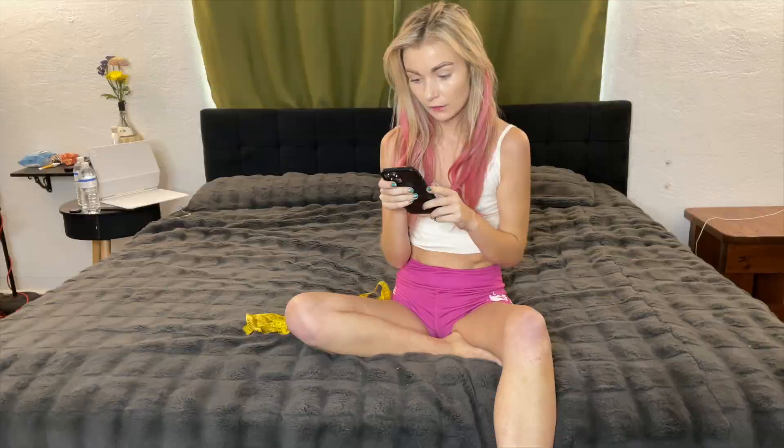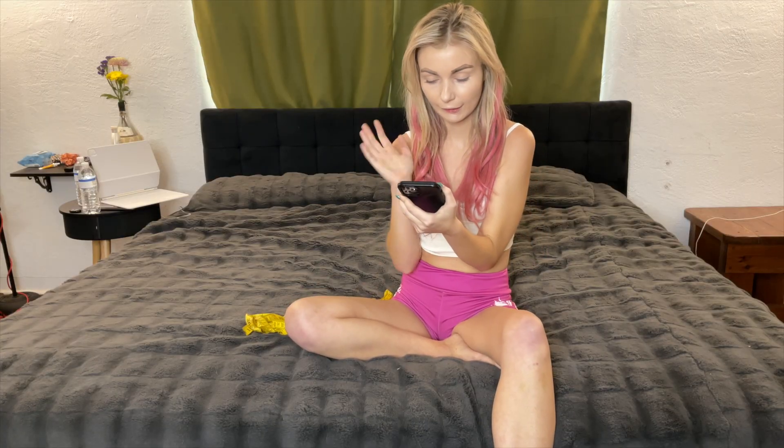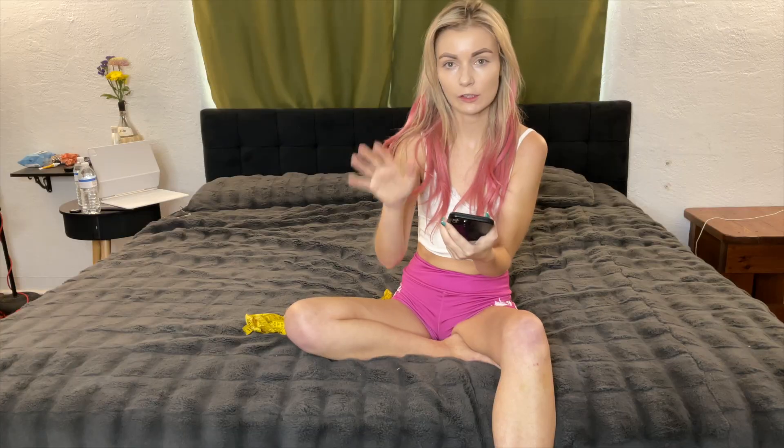Hey you guys, so the other day I came across an Instagram account — they make bikinis for fitness competitions. I really want one because I just think they're really cute, so I messaged them via Instagram and asked if I could buy one even if I'm not doing a competition. They said yeah, so I figured I would show you the whole process.